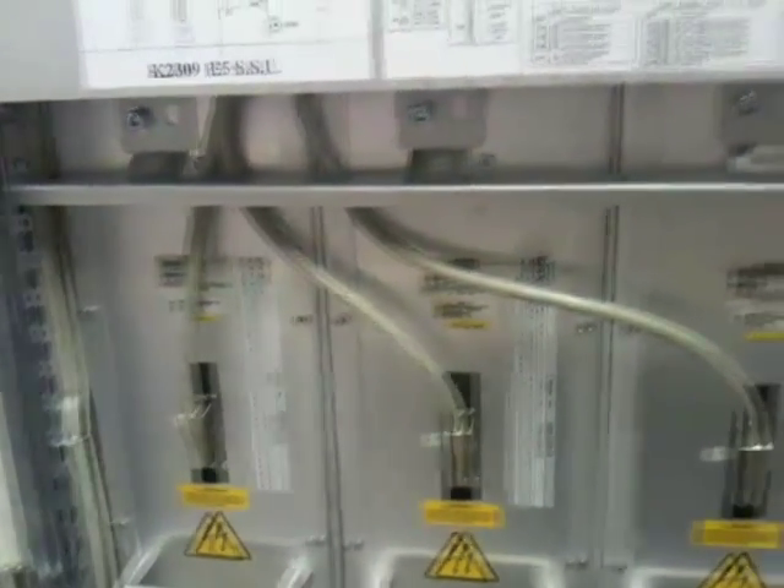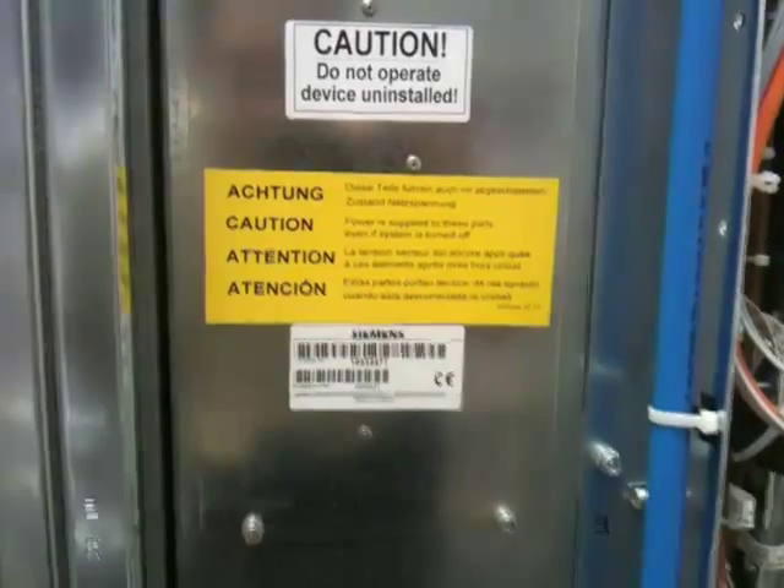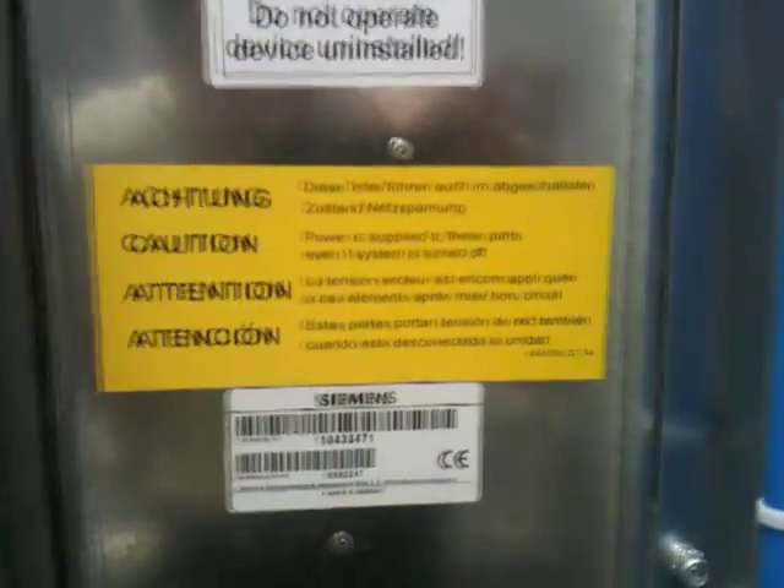This is the main control cabinet — a bunch of signal processing and some sort of high voltage equipment in there. Not quite sure what it is, but it needs a lot of cooling water. You can see the chiller pipes connecting in there.